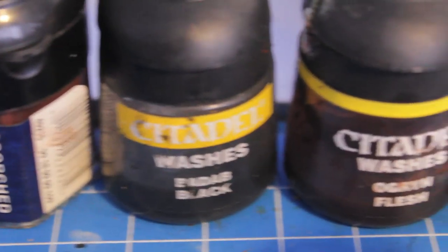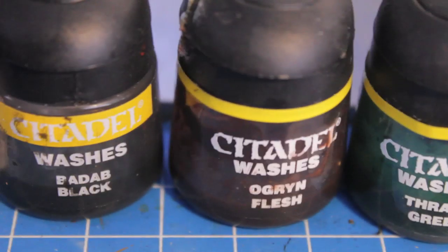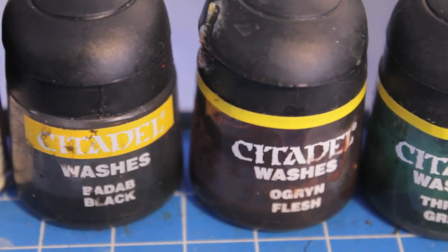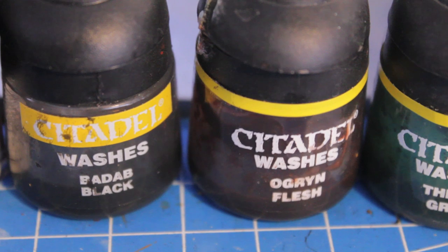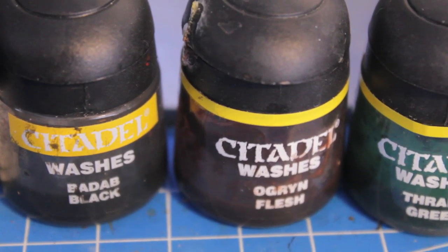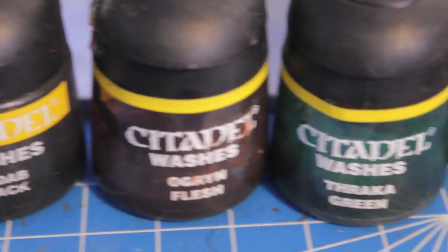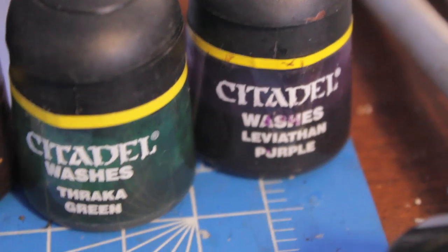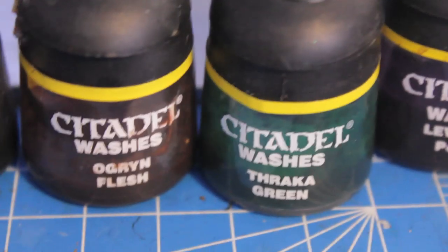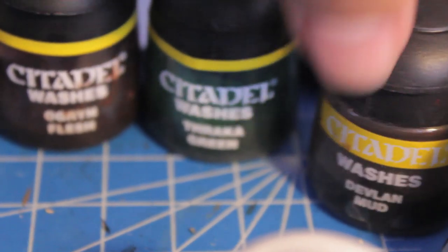The washes are really what's going to do a lot of your work for you with these zombie models, because the models are going to be so covered in these sickly colors that need to blend into each other. The washes are Badab Black, Ogryn Flesh, Thraka Green, and Leviathan Purple. And Devlin Mud — there you are. So those are all the washes you're going to be using.